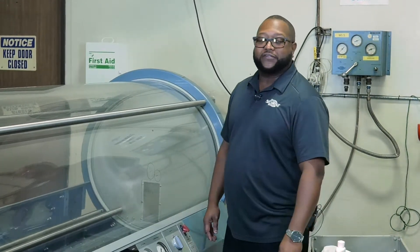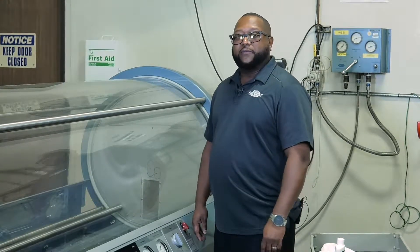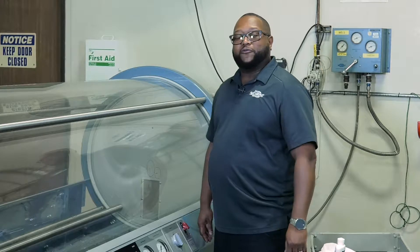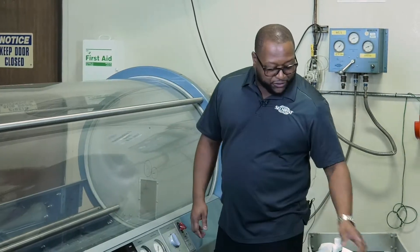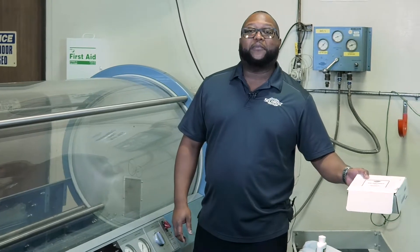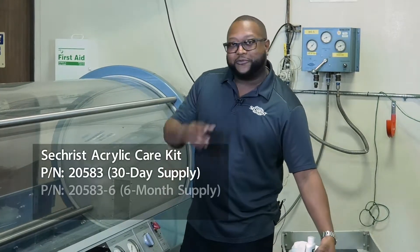Hello, my name is Scott McKinney and I'm a field service specialist with Sechrist Industries. Today we're going to talk about acrylic cylinder care. The best way to prevent grime and residue from accumulating on your cylinder is to use our acrylic cylinder care polishing kit, which can be ordered — the part number is listed.